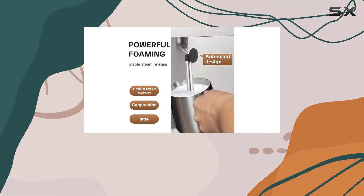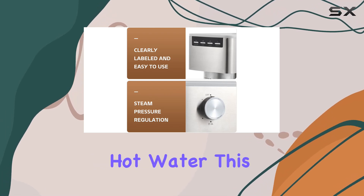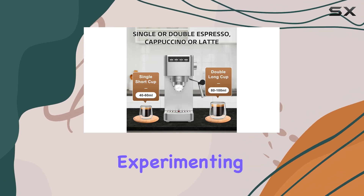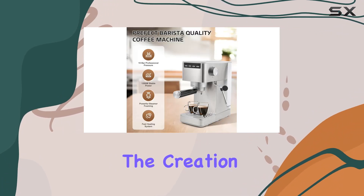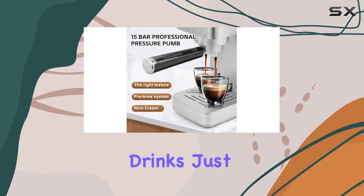The side dial of the espresso machine effortlessly transitions the stainless steel steam wand from emitting hot steam to hot water. This flexibility is a boon for those who love experimenting with their beverages, allowing for the creation of cappuccinos, lattes, and other espresso-based drinks just the way you like them.